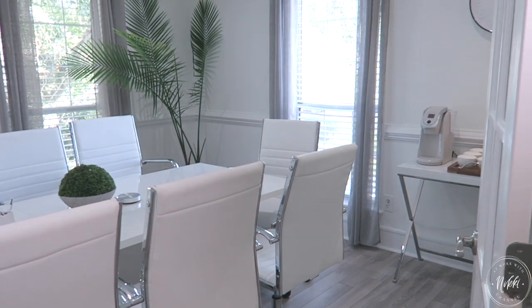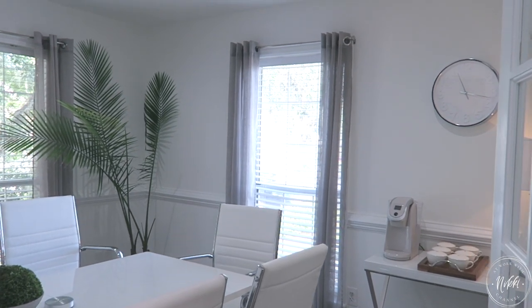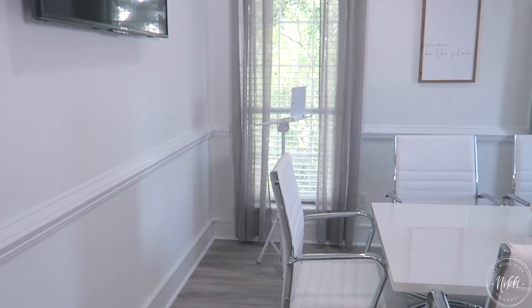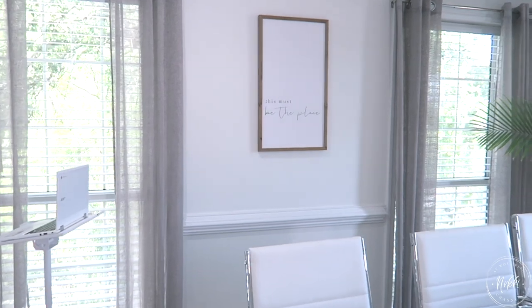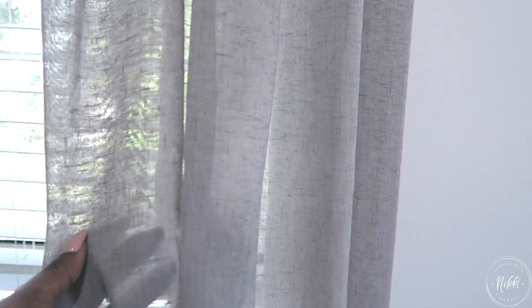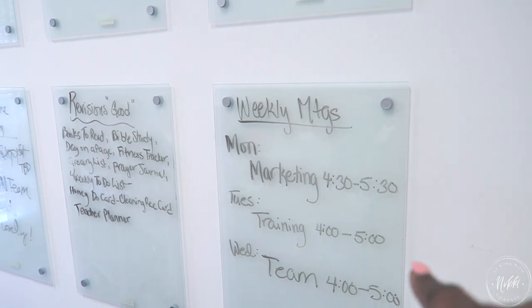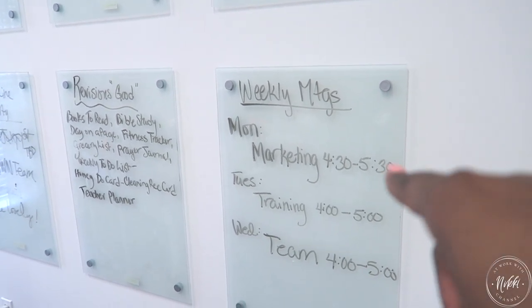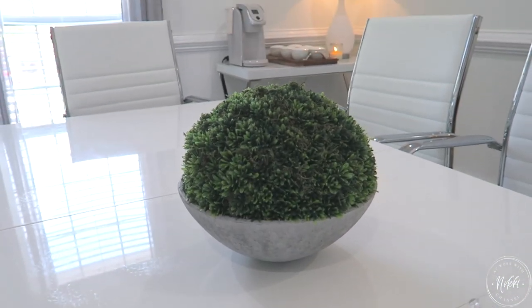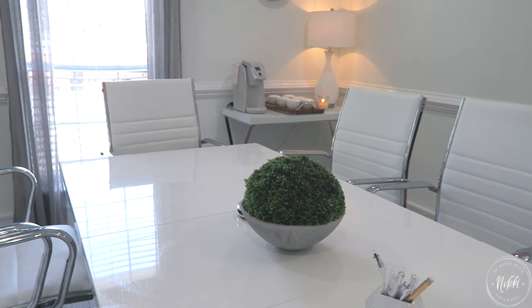Now let's talk decor. My conference room is very simple — it's all white because I like for everyone to feel refreshed, alert, and able to think. I don't want a lot of things on the wall so we can stay focused. I keep neutral linen curtains — very clean and simple. I may add a glass board on the back wall. I put a simple plant in the center to bring in a little green, but not too tall so everyone can still see each other.